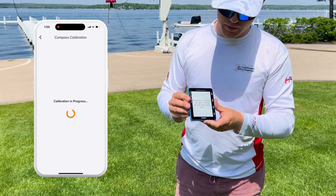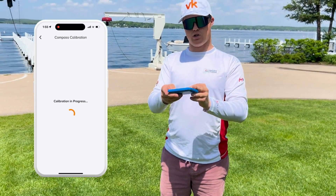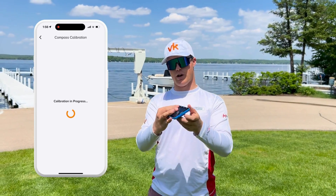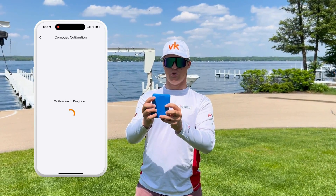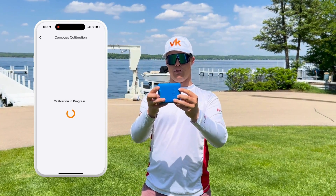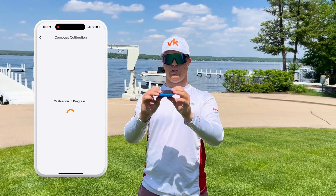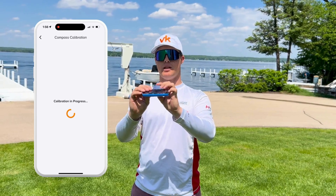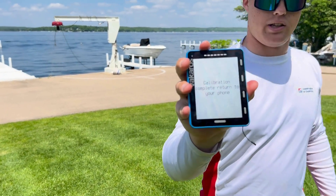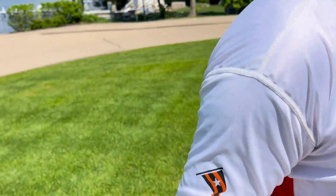Here we are. This is the gyro technique — rotating it in a figure eight pattern. You can also do axial rotations as well if you're more comfortable with that. Just getting a lot of great data and keeping the Atlas in one place. Now that it's done, calibration is complete and I can return to my phone.